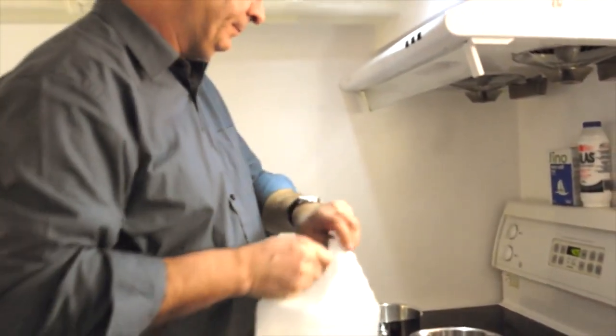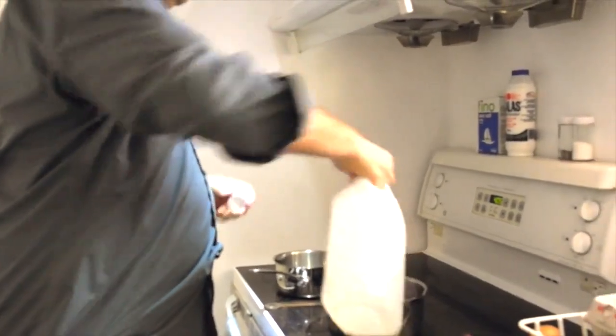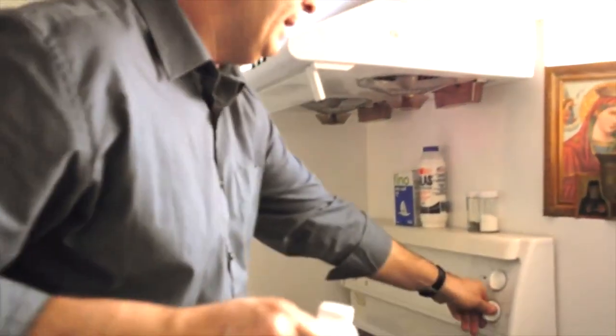We have good old standard white vinegar and I'm just going to eyeball it — a couple of tablespoons, one, two — and we put that on and bring it up to boil and it will simmer.